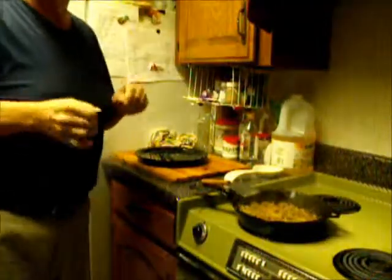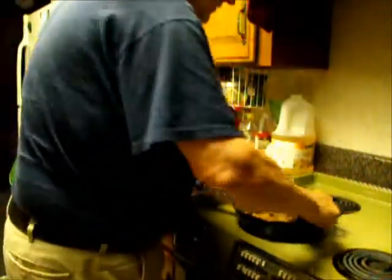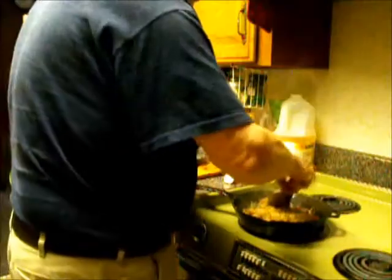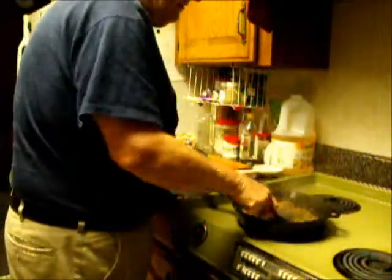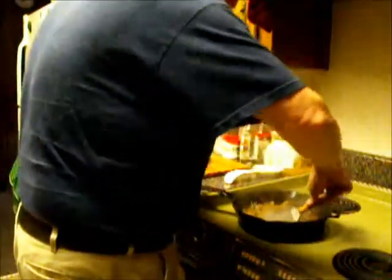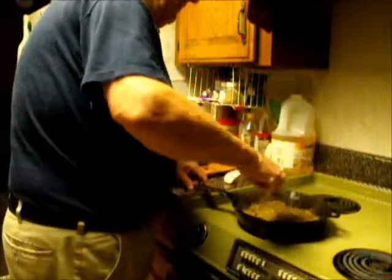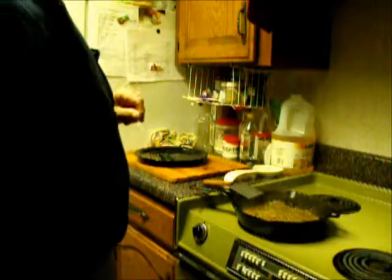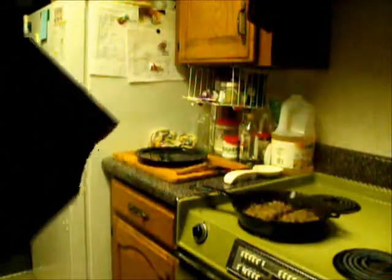The garlic salt goes well with the potatoes, onions, and bell peppers. I continue to turn my hash browns a little bit here and there until they start to form a crust. Once I get them spread out to where they'll form a crust, I spread them out as evenly as possible in the skillet. My heat is on at about the second-to-highest notch. I don't want to burn them — I just want to crisp them up. We let them cook like this for a few minutes.